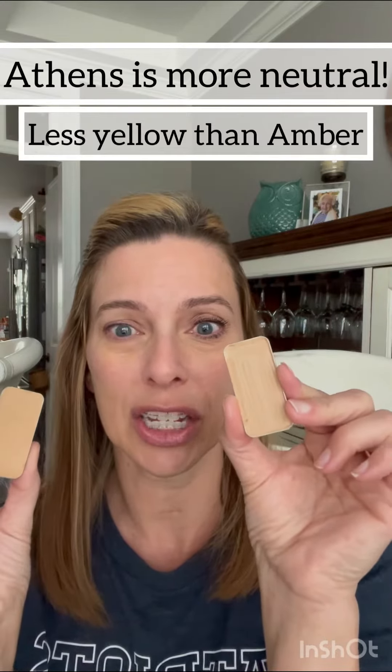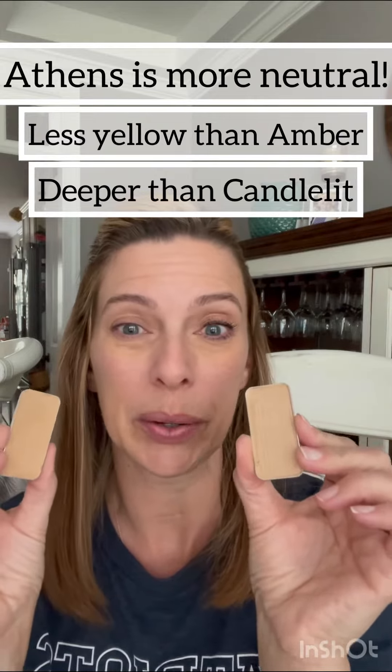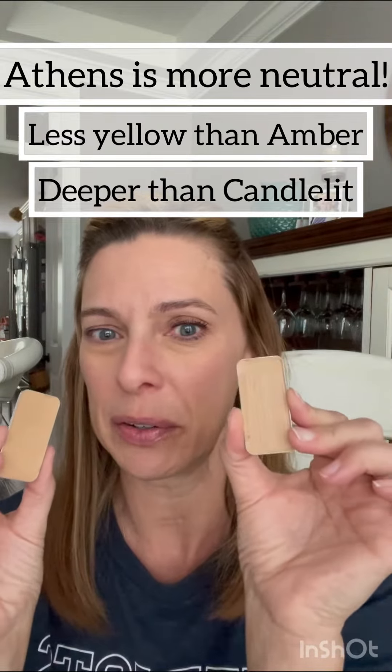Hi there! Anyone a candlelit girl? I'm actually an amber girl, but I can wear several different shades — I can wear Aura, I can wear Candlelit. Amber is my go-to typically, but Athens is a touch deeper than Candlelit, which would be what I could wear in the wintertime, so I'm gonna try Candlelit for you today.